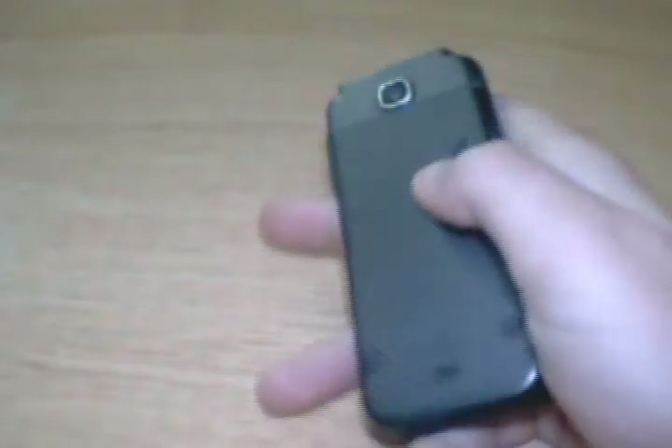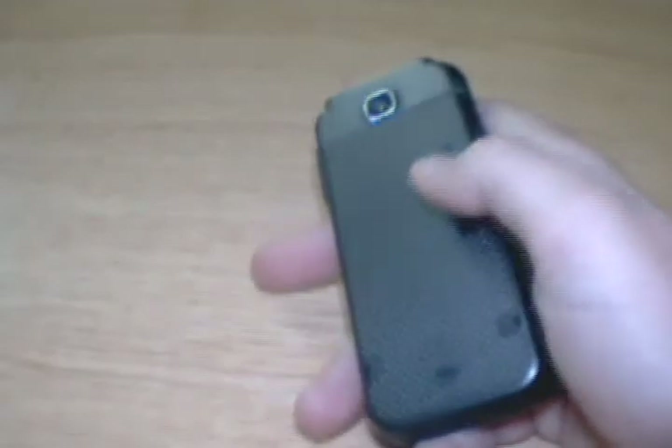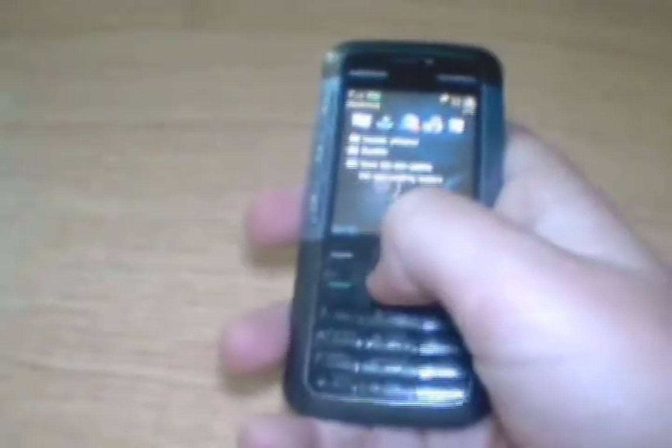It comes with a 2MP camera at a resolution of 1600x1200 pixels. It's a fairly slim phone at 9.9mm in thickness, which is very thin. Its audio and sound are fairly good.